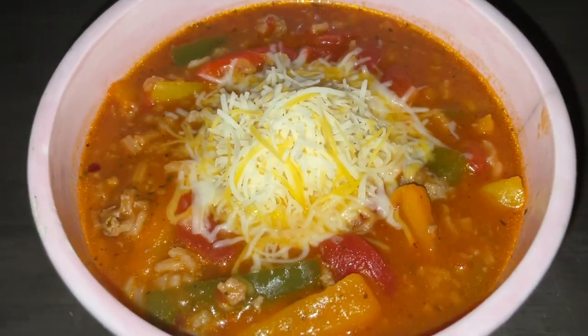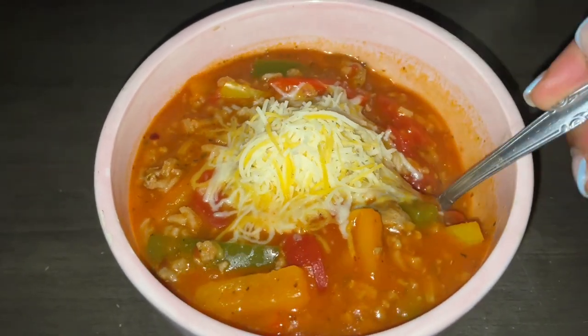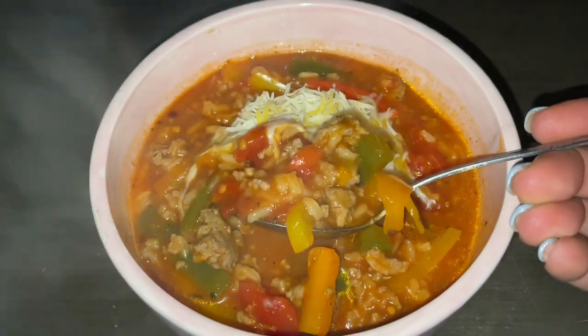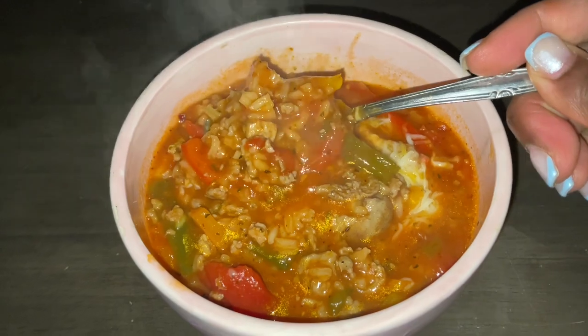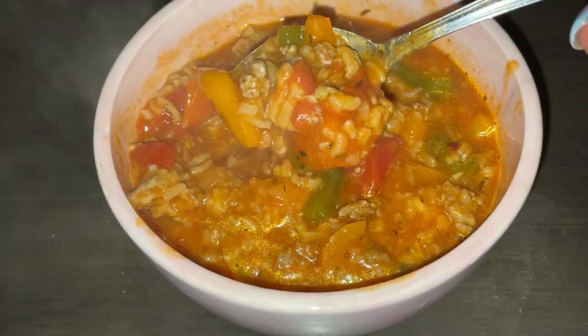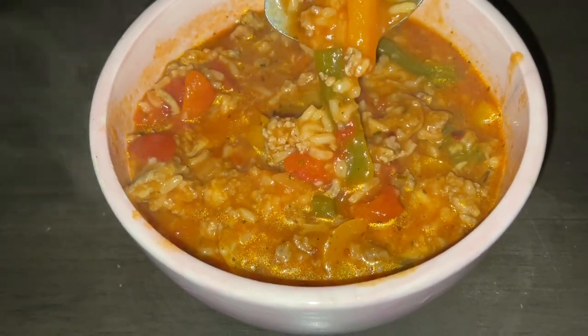I'm going to put the lid back on for about five more minutes, let all the flavors marinate, and we're done. Add a little shredded cheese on top and there we go — our deconstructed stuffed bell pepper soup.